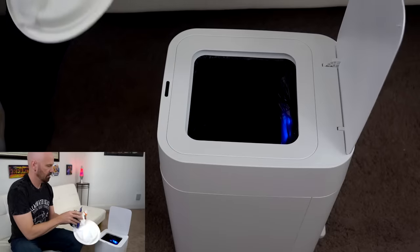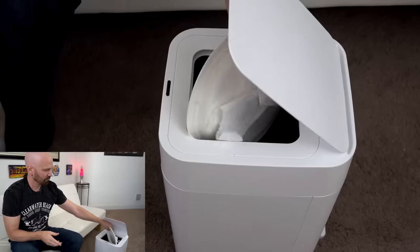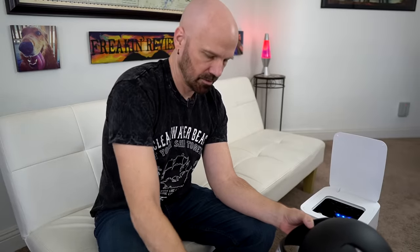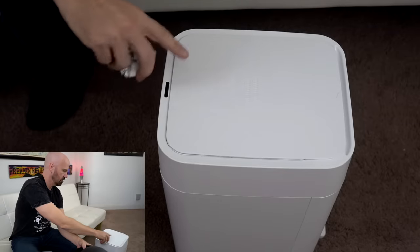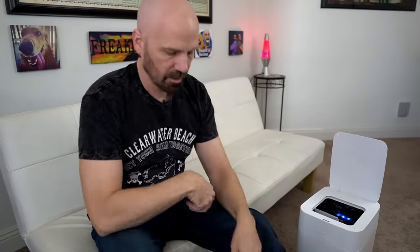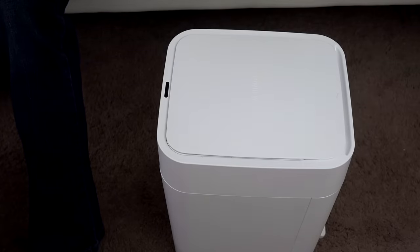The real test will come when it comes time to seal it up. I'm going to throw some random trash in there — by the way, I do recycle; this is just for demonstration purposes only. I'm just digging trash out to fill it. Trying to get it overflowed here a little bit. It looks like it's almost overflowed.